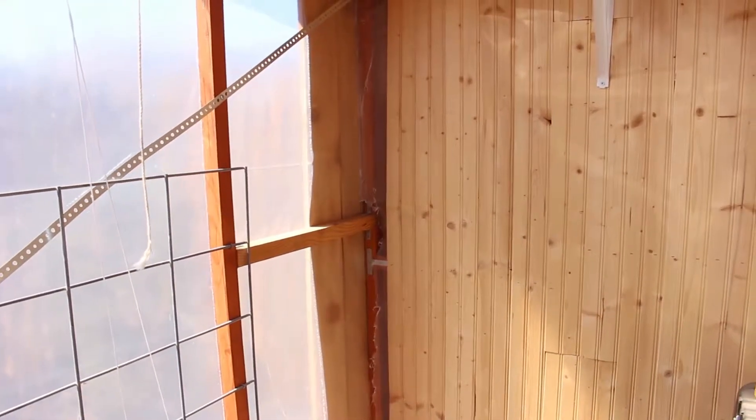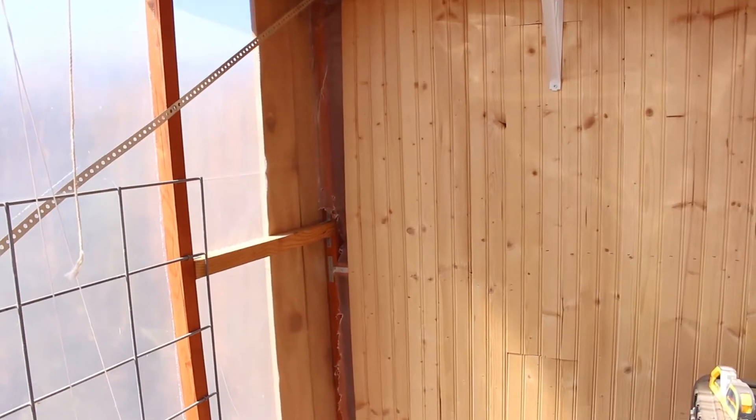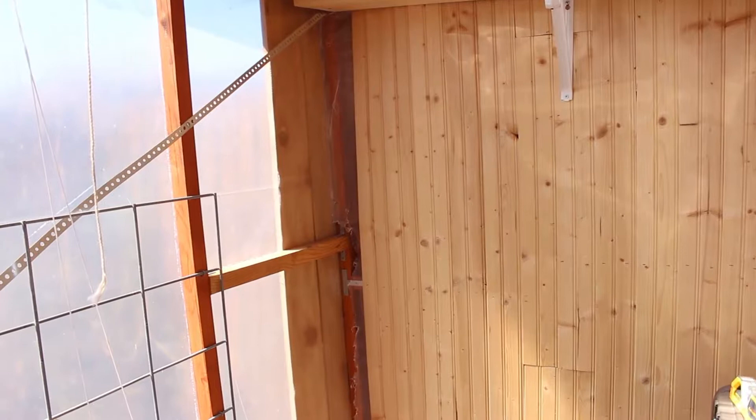The boards are a little bit shorter than they said — just like everything, two by twos are usually one and a half by one and a half. These were supposed to be a fourth of an inch shorter than advertised, so when I bought enough to fit across, it didn't make it all the way.